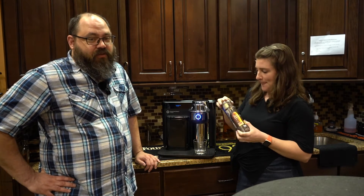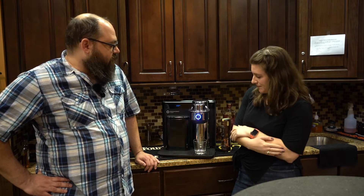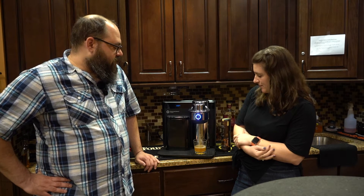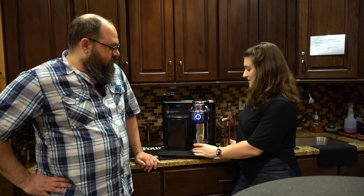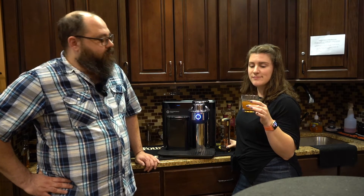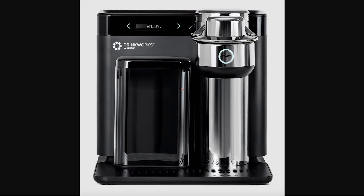The pods are pretty much straight alcohol and flavoring. The machine itself adds water and, to some degree, carbonation, depending on the cocktail. So this is the Elijah Craig Old Fashioned. It's done in seconds. Technically, you would probably put ice in there, top it with a cherry. But it's got a tank of cold water anyway, so for our purposes this morning, just tasting it.